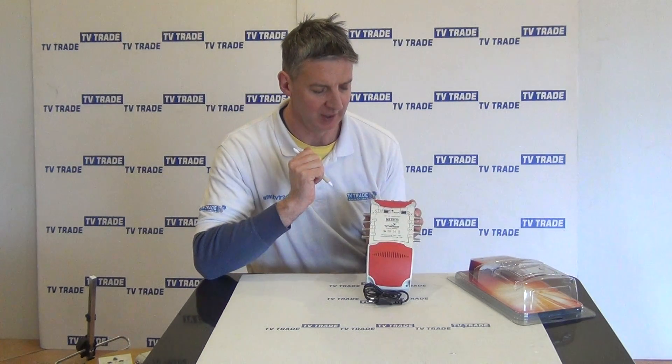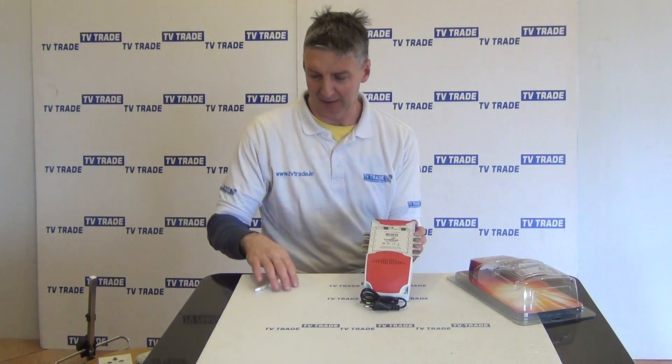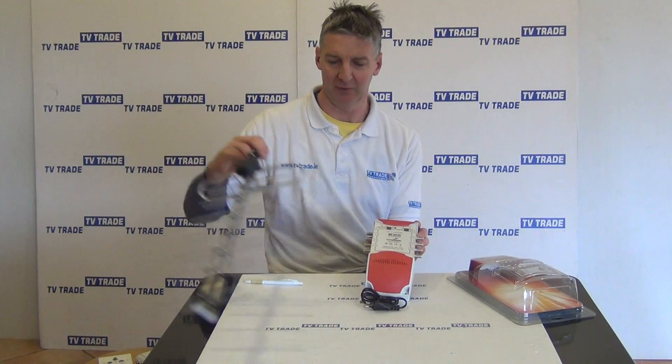And then we have a terrestrial input. For instance, a terrestrial input might be used for bringing in the Irish channels from a terrestrial aerial, such as this type of UHF aerial that I have in front of me here.